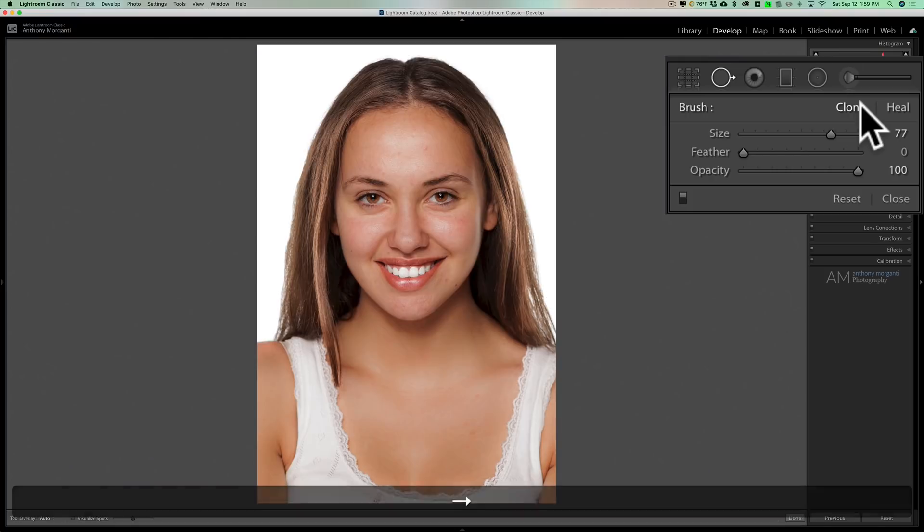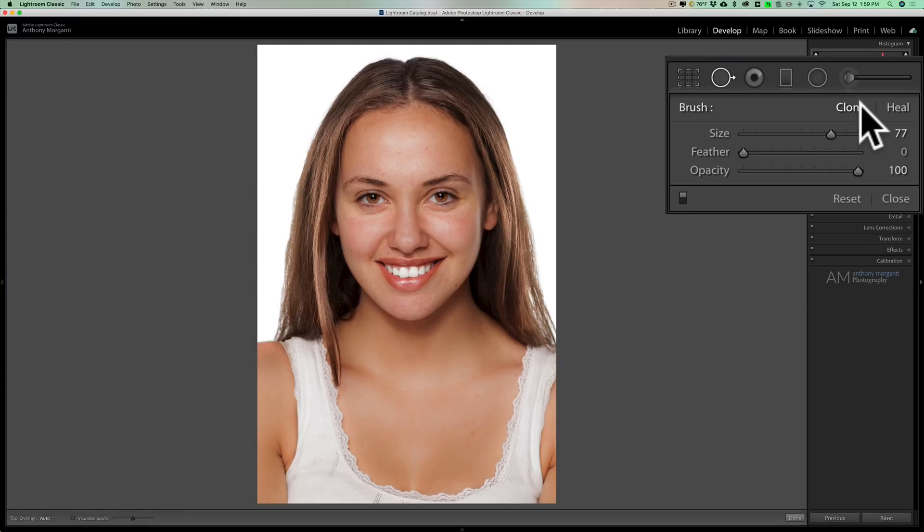One very common example is to remove blemishes on someone's face. In heal mode with feathering up a little, you come in wherever a blemish is and just click once. Move the sample around and click on the blemishes. Heal mode most often works best for this. Just find a blemish, get a brush with the center circle just a little bit bigger, and click once. If you have a mark that's a bit longer, you could draw it out as well.